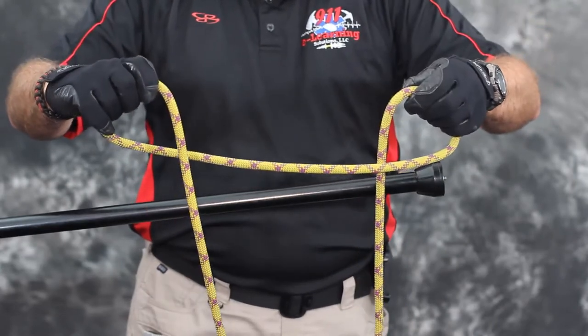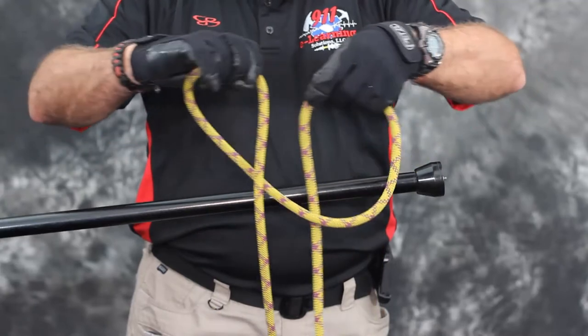Step 3. Slide the two loops together so that the tails hanging down from the loops touch.